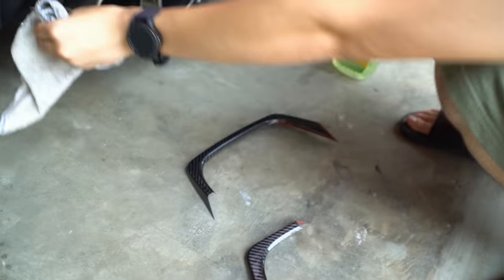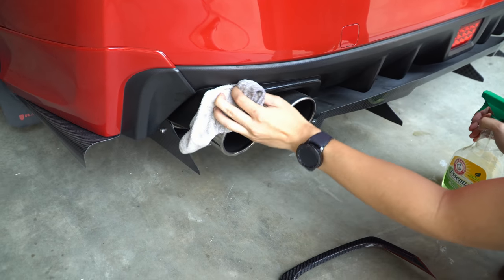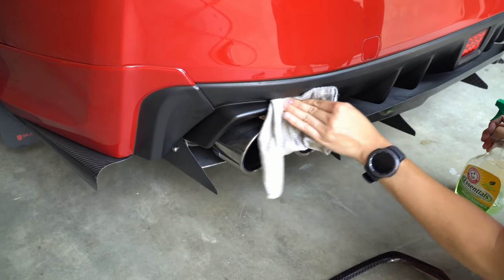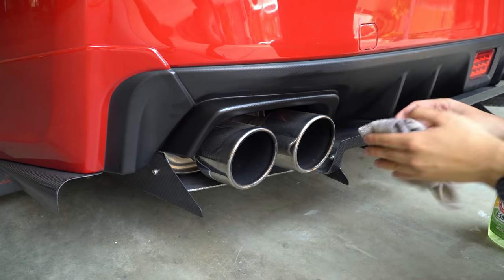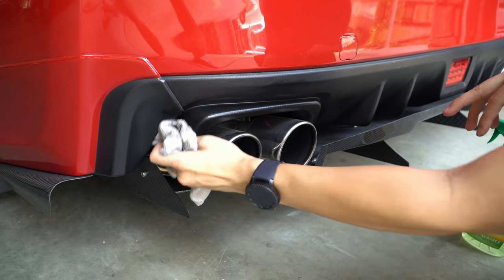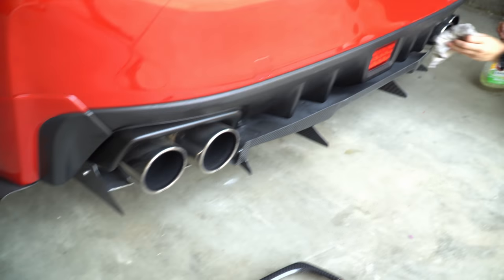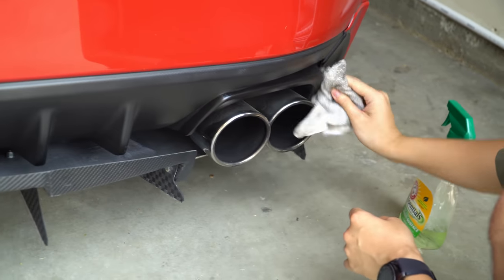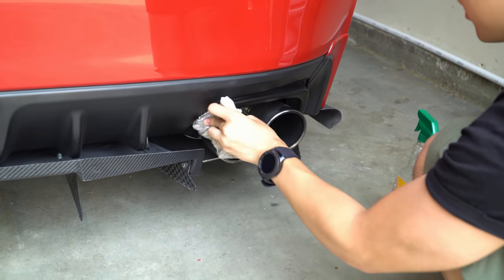To install, it's actually really easy. This is just a multi-purpose cleaner — you want to wipe the area where you're going to apply the adhesive, because if you apply it to a super dusty or dirty surface it's not going to adhere well. I usually swipe the exhaust tips with the wet side and then the dry side of the towel, then let that dry a little bit.